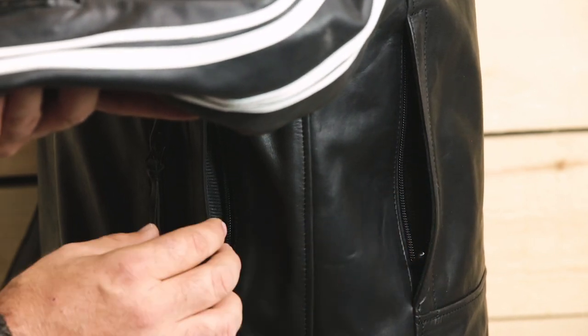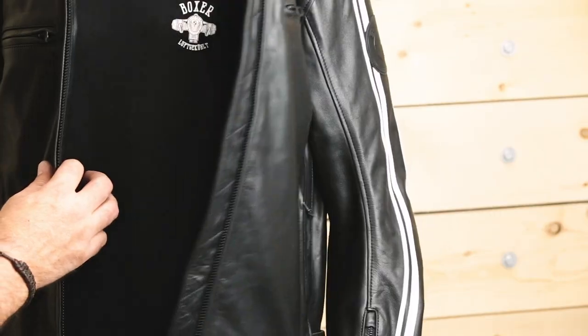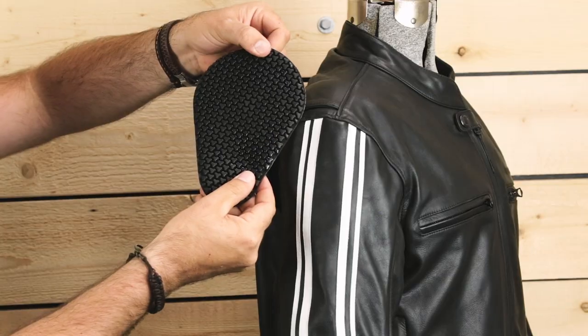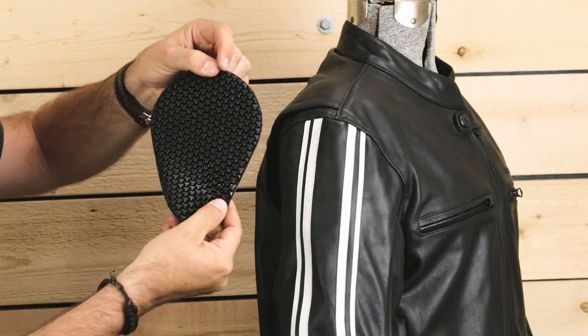This jacket has four ventilation zips, four black metal zip-up outside pockets, and three additional zip-up pockets on the inside. The Twin Stripes Leather Jacket comes with the MP Flex Protectors integrated beneath the leather in the shoulders and elbows, and can be retrofitted with an MPL back protector.